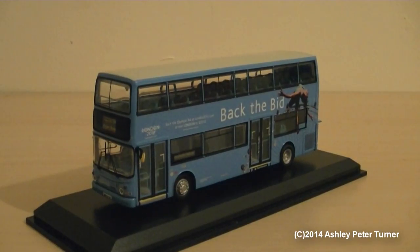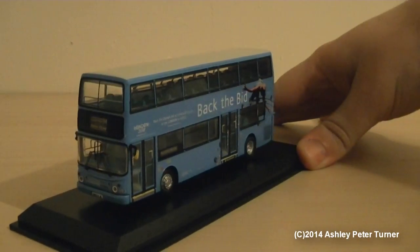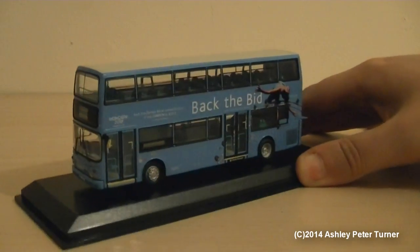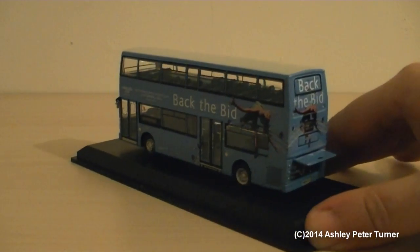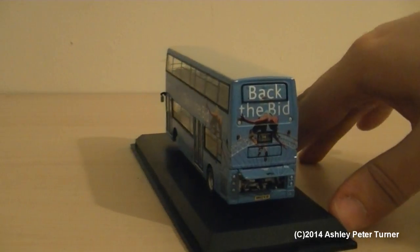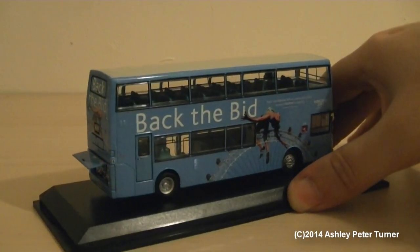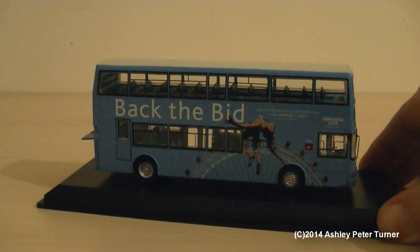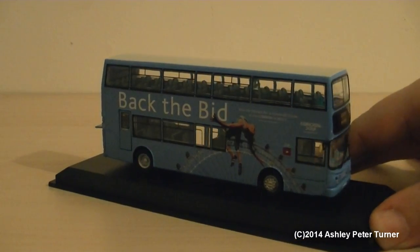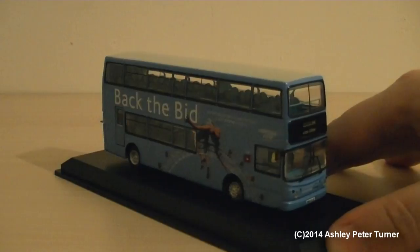I'm just putting the model into the ideal position and giving the camera a chance to focus. Without further ado, let's commence with a 360-degree rotation. This one is on route 94 to Acton Green, which my video of the real bus operated on as well. As far as I'm aware, this bus is still in use on route 94 in London even today. Just look at that beautiful detail. You'll also notice that there is a TV monitor on the upper deck, just like the real bus.